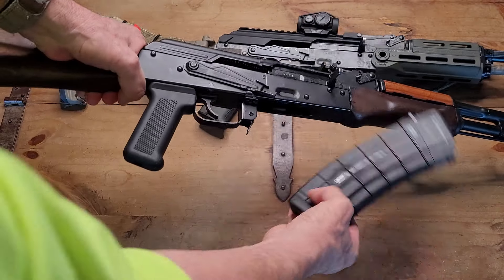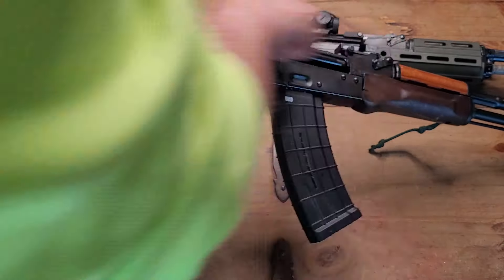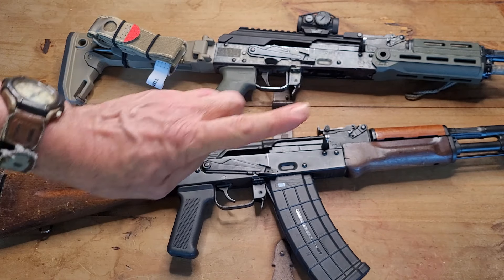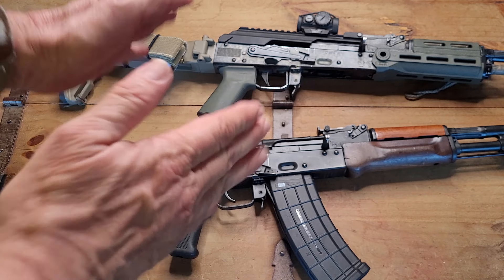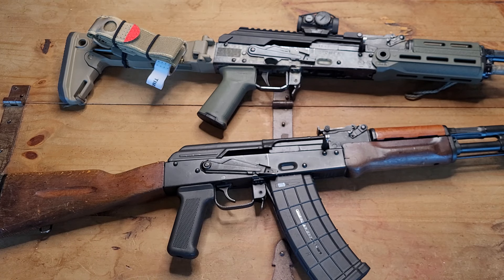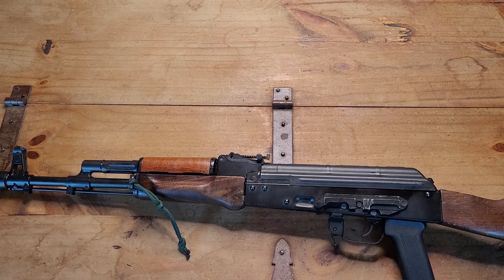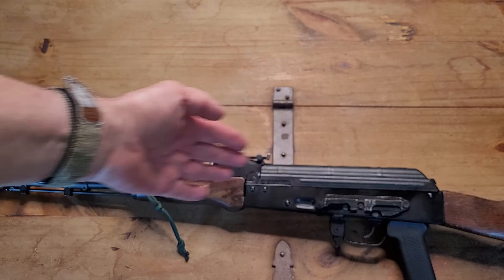Howdy Practical Patriots and Practical Preppers! Welcome to Gros House, Texas. Hey everybody, just wanted to say I'm really excited about today's video because it stems from questions that I get asked on the channel and people just meeting me at gun shows and also at gun shops. And here we go - different optic mounting options for your AK pattern rifle.